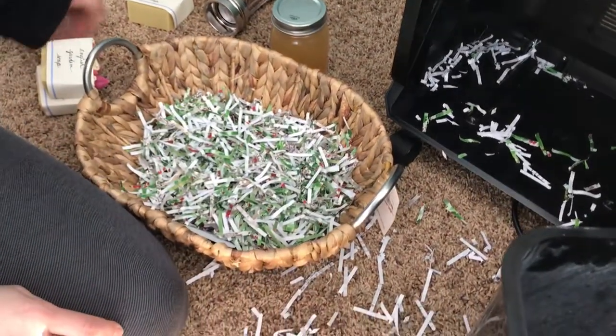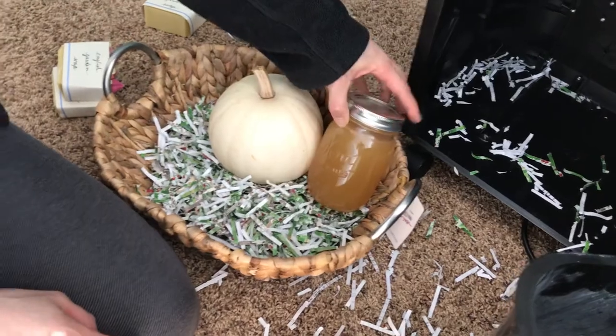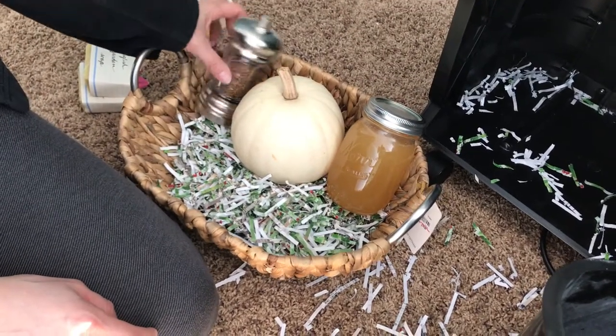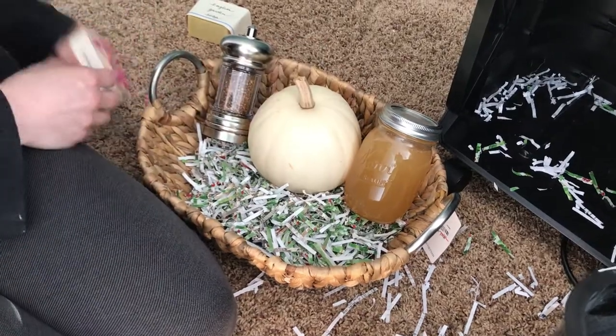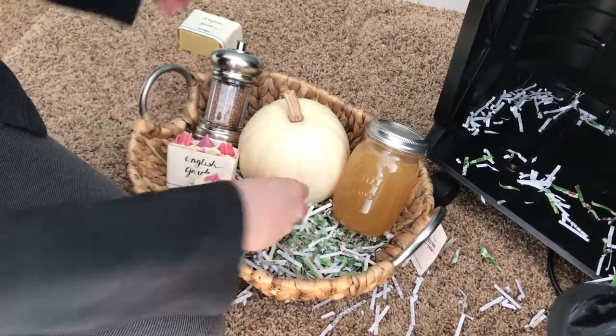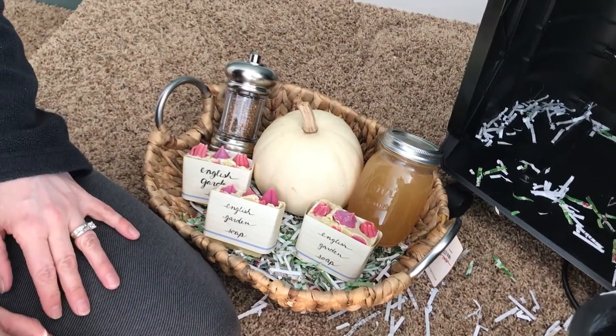It looks like we could have used a lot more of this. This is just a little gift basket I put together for a good friend from England — there's some well-dried coriander, a pumpkin, some honey, and some soap that I made her too. I like that idea, I think I'm going to use that some more. Thanks!